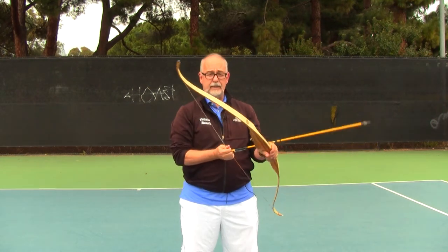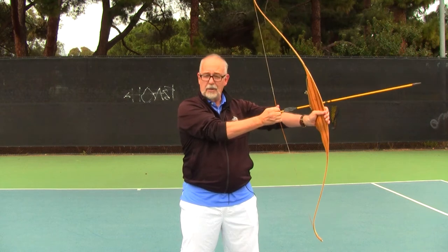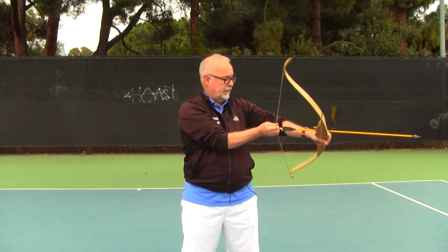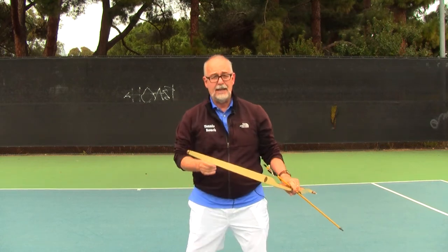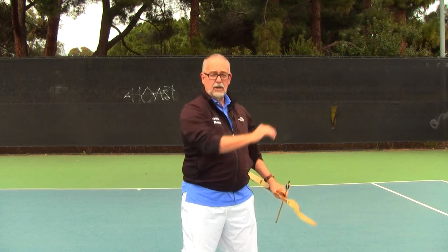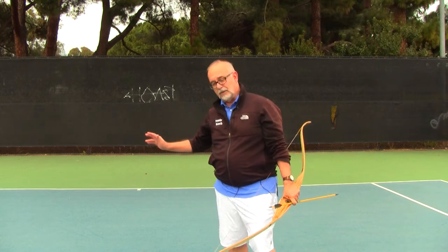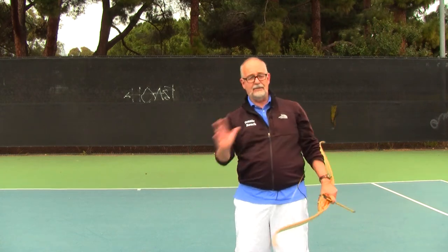We see the same thing when shooting an arrow — my left arm, my non-hitting arm, is extended out and is a stabilizing structure. I'm holding the bow and with my right side — my hitting arm — I'm drawing the arrow back to maximum tension, like Federer has his racket back at maximum tension. There's a moment when the arrow is released and the energy goes out. This can generate an arrow going 200 miles an hour, while Federer's racket reaches maybe 70 or 80 miles an hour on a topspin groundstroke.